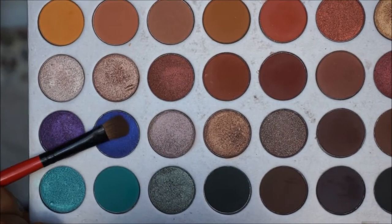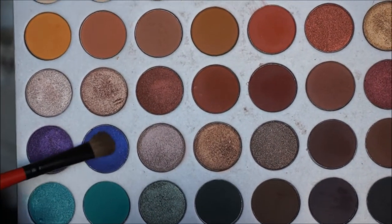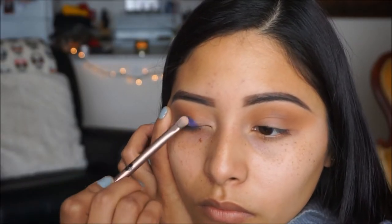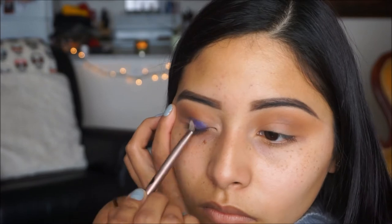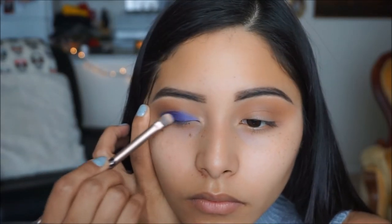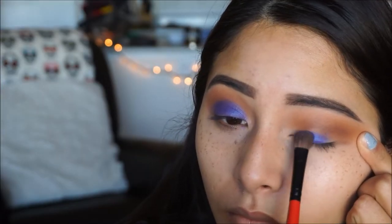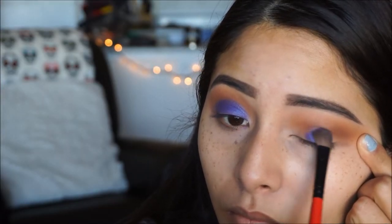Moving on to the lid color, I'm going to be using the color Twerk from the Jaclyn Hill palette and I'm going to be taking it on a flat brush and just start packing this color onto my lid. I just want to intensify this and make it nice and bold because it is going to be the star of the show, so just make sure you start packing that down and then we're going to blend out those edges.